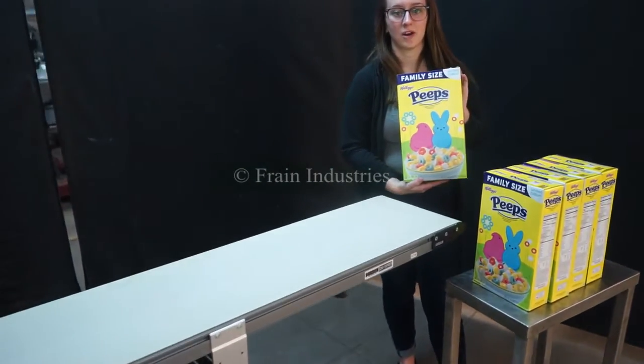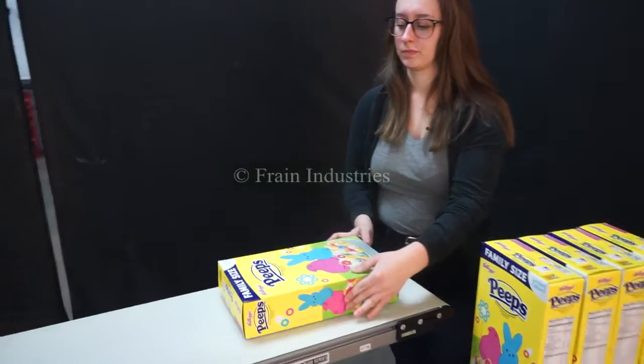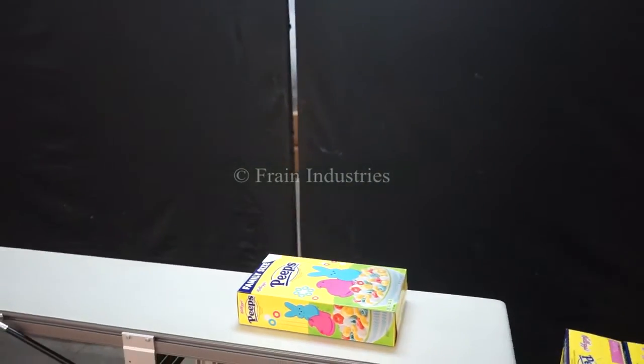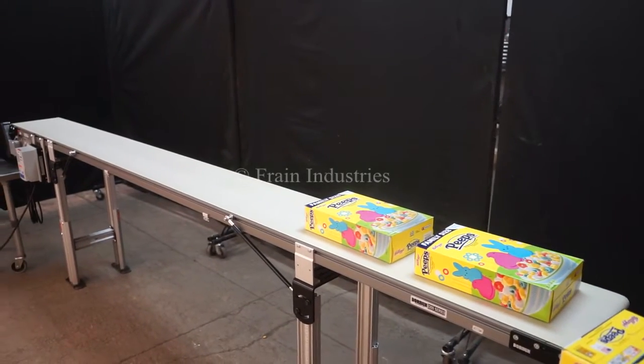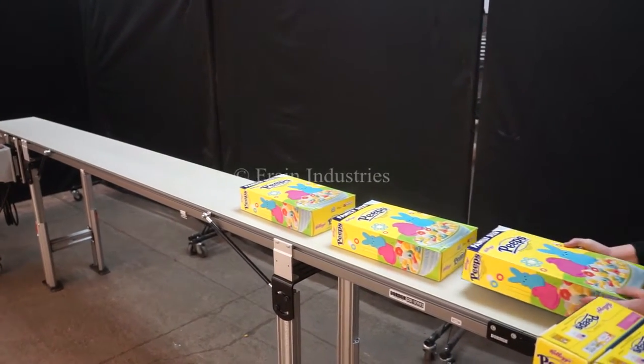Today we'll be moving this product. I will now demonstrate variable speed.